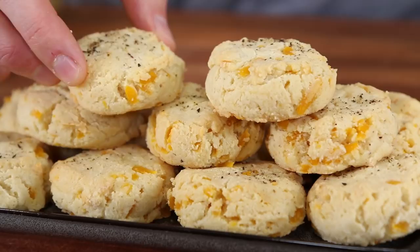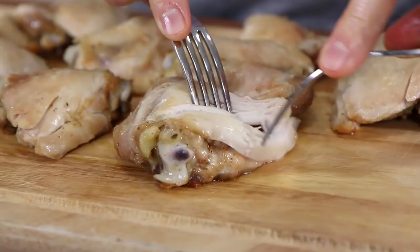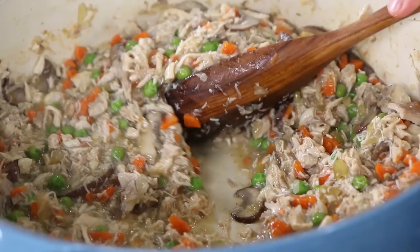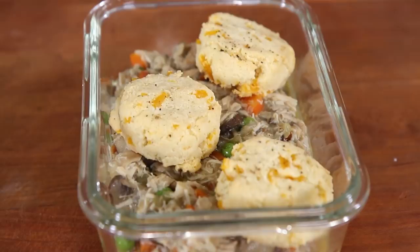I hope you're ready for chicken pot pie — oven-roasted, bone-in chicken thighs pulled and tossed in a creamy vegetable sauce and topped with a low-carb cheddar biscuit. If you love straight-up delicious meal prepping that is huge on flavor, click that subscribe button. I'm rocking new videos every Friday morning, and I want you to join the FlavCity community.